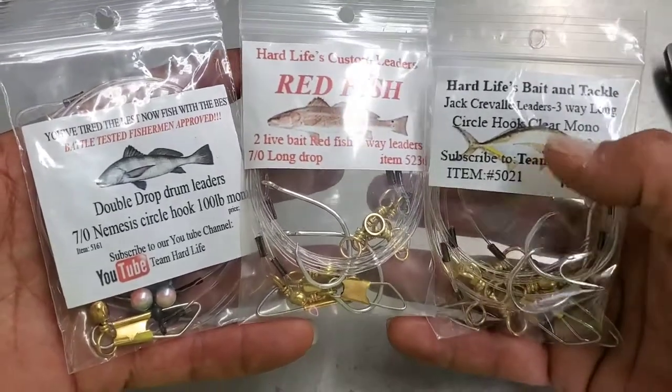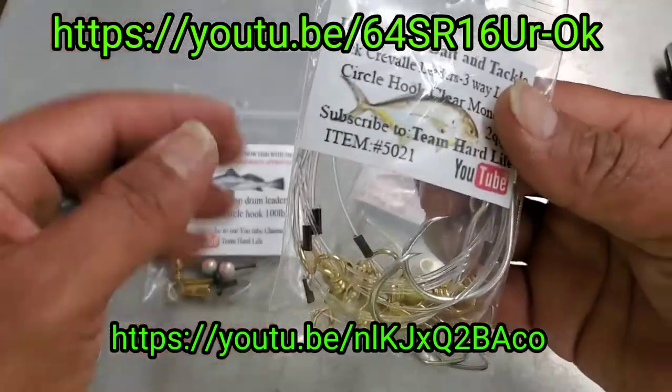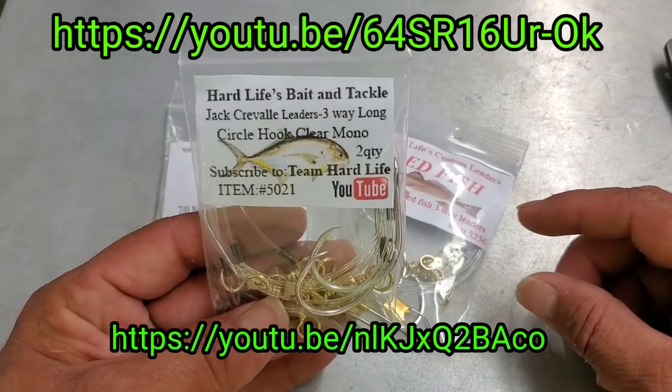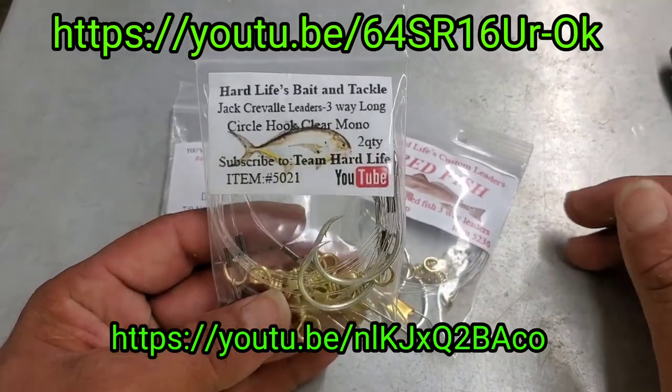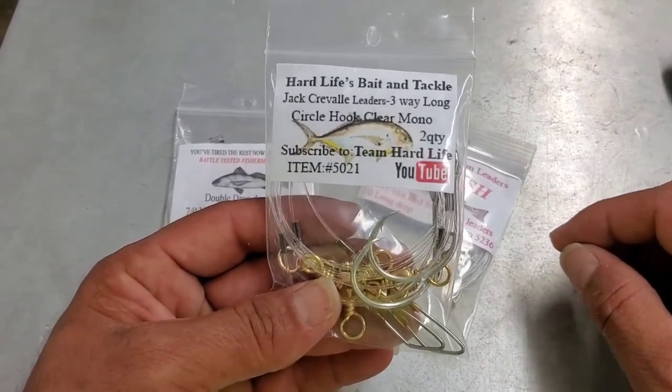Next time you come in, be sure to check out our Jack Crevalle rigs as well. We designed them for jackfishing on the beach because we're throwing big pony-sized mullet for the Jack Crevelles, or bigger-sized bait. We had to change it up to get a little bit more hook exposure, and it's working great.